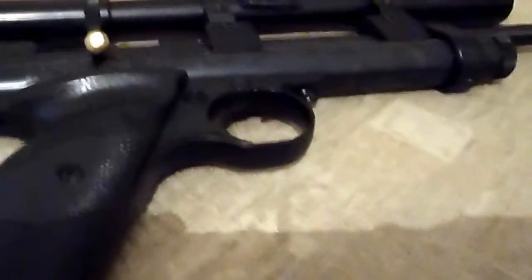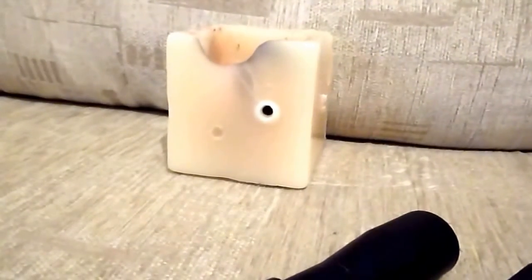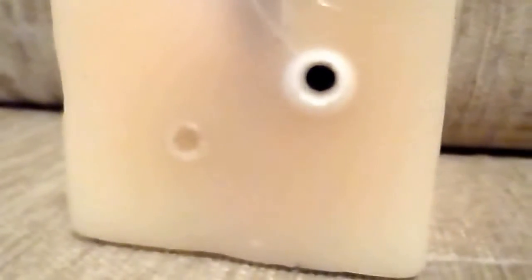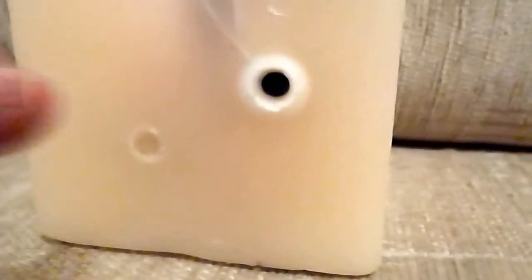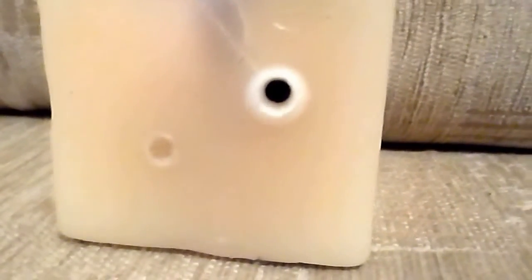I'll put it all back together. I'm just hoping it's going to be as powerful as I'm thinking it's going to be. That pellet wall there is the one I've done before — I've done the modifications on it. The pellet went in a good few millimetres, maybe a centimetre. So I'm going to try and shoot down here somewhere in a clear patch and just see if there's any difference.